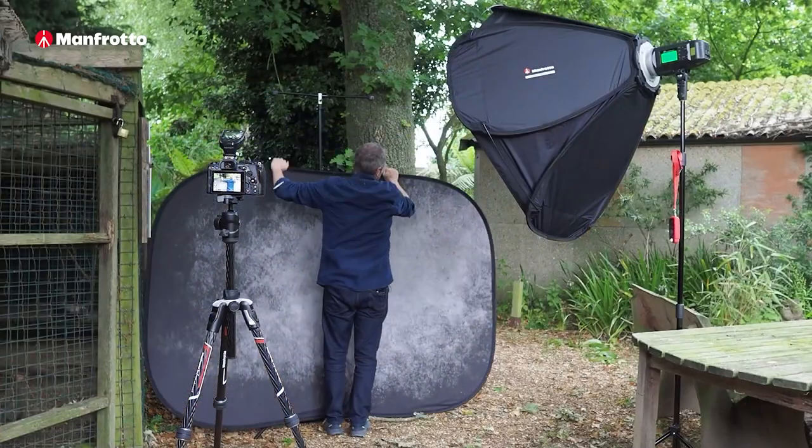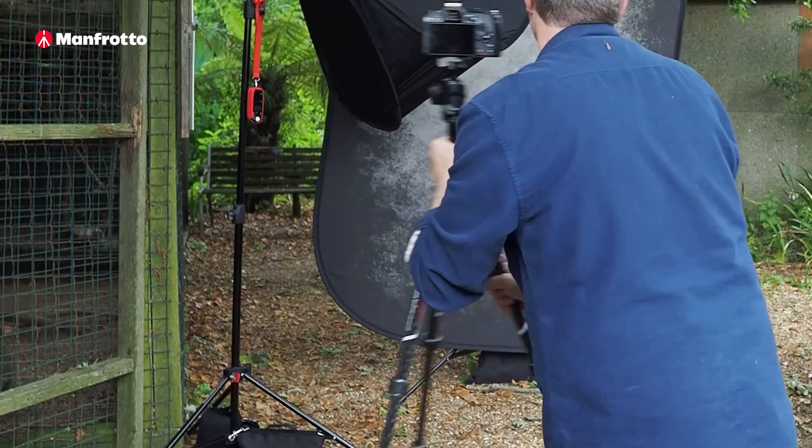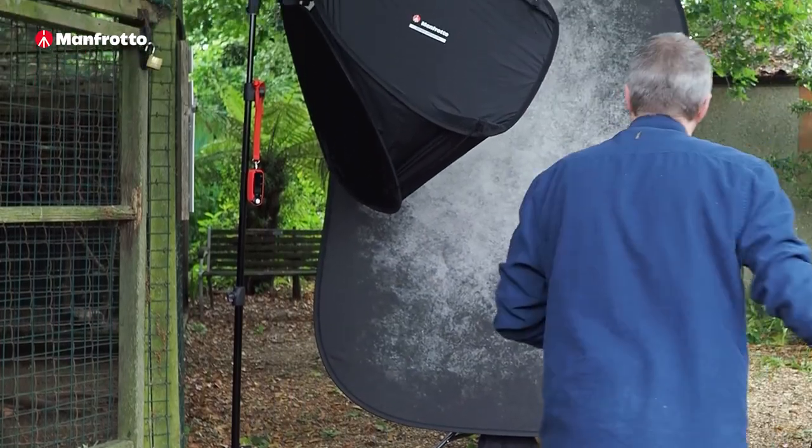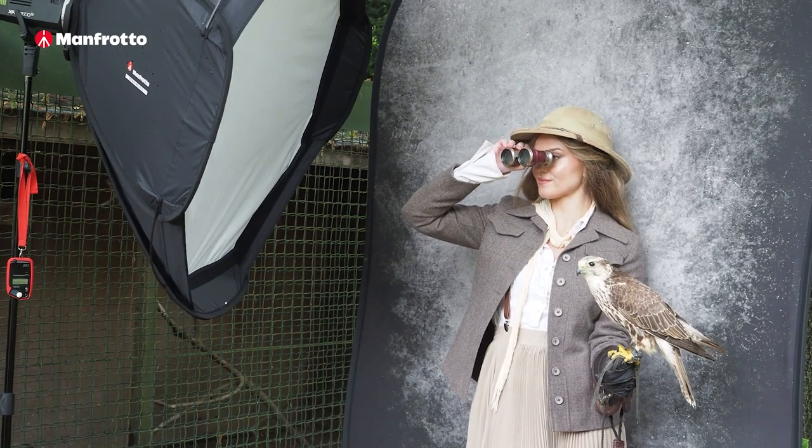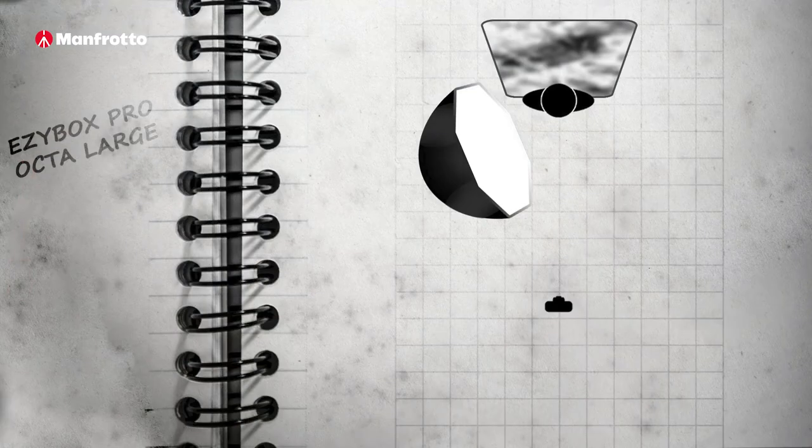Once again I can turn the background on its side, but again I need to think about the shadows imprinted onto the background. It needs to match the lighting on Chloe, so I've put my light on the left as we look at this scene, so I get the shadows in the right place.